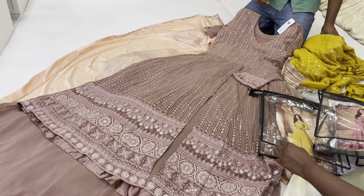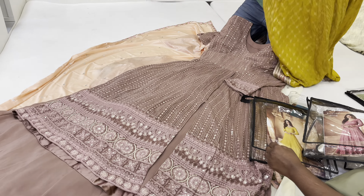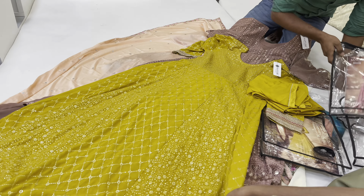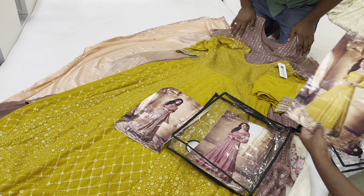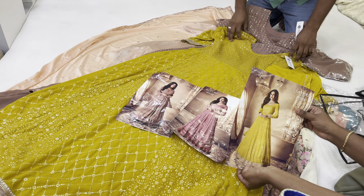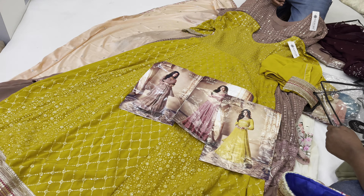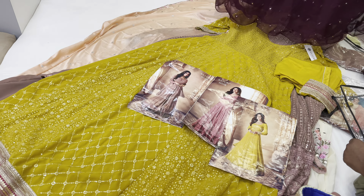I need to use this shop. I need to use this mustard color. I purchased this one and it is good. The color is 3,000 — you can see the color of this item.